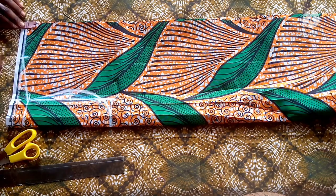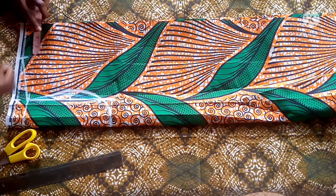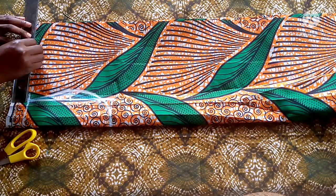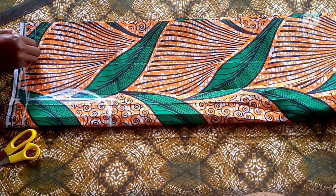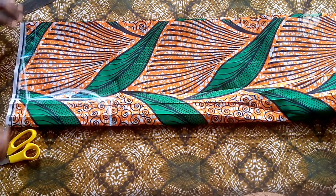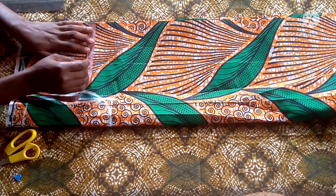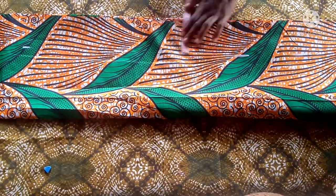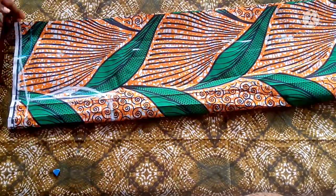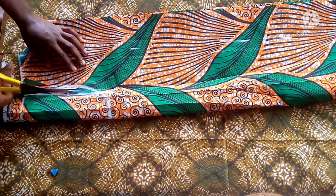Now I'm marking my neck depth. For the back I marked one inch — that's what I want, though you can make yours 1.5 inches. By the time I join it with my black material and the lapel, I'll use the half inch seam allowance. So I'm just marking the neck width all the way down.